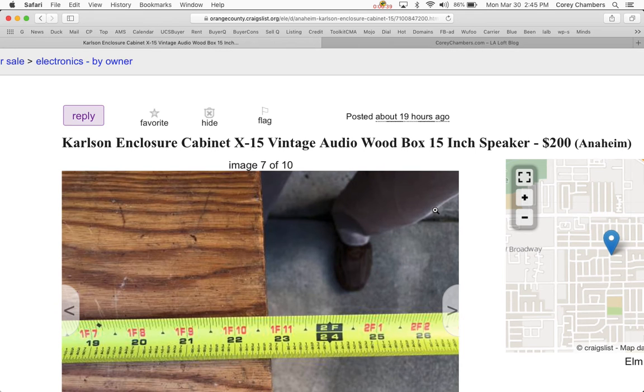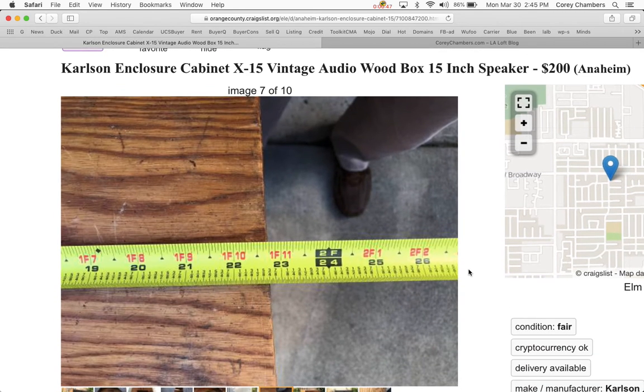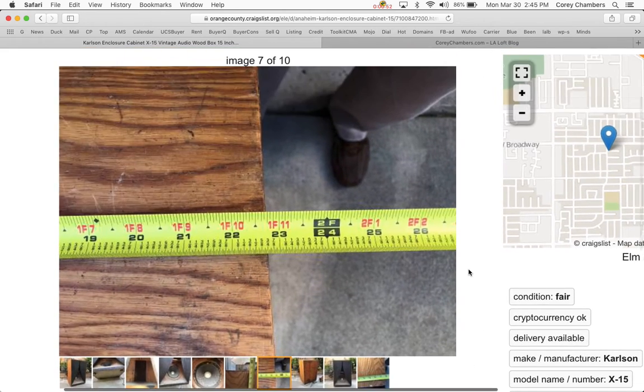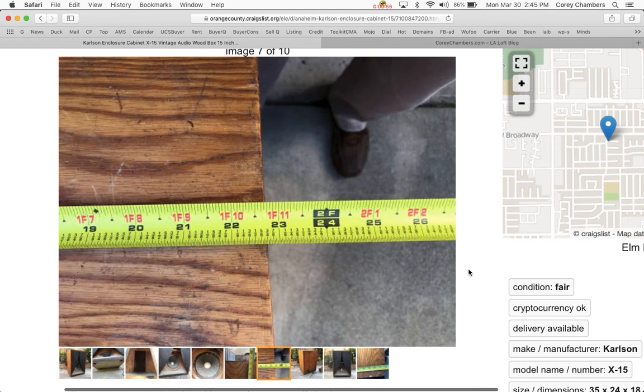My friend found this in his garage — actually, I found it. He knew it was buried in there and asked me to dig it out because this is kind of a famous vintage speaker. It's kind of unique, known for good sound with a nice loud bass and everything.